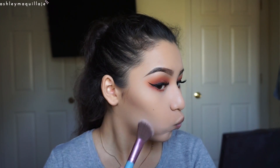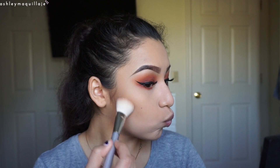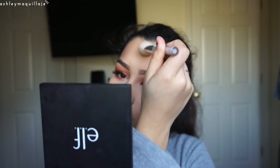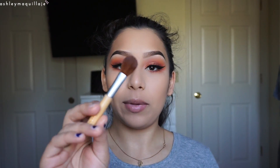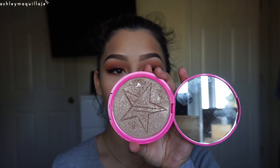Since I'm done with the eyes and already did my foundation, I'm going to go ahead and contour and bronze my face using the e.l.f. contour palette. I'm going to use that same brush and pinch it just to contour my nose a little bit. Then I'm going to take a small powder brush with a little bit of RCMA translucent powder to sharpen my contour. I'm going to highlight my face using the Morphe R36 brush and Jeffree Star's Skin Frost in King Tut.